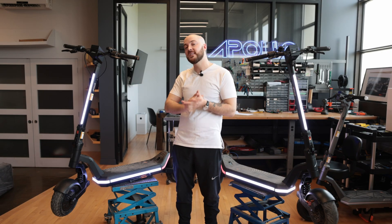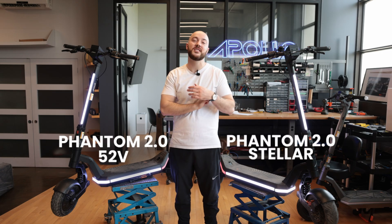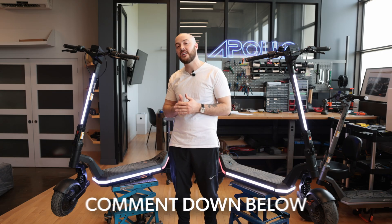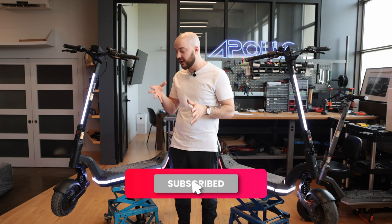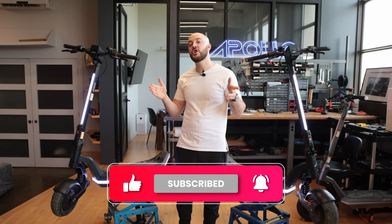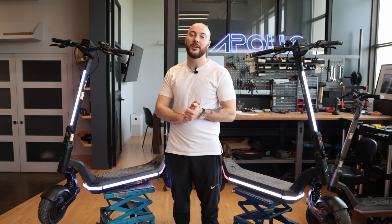There you have it — our biggest launch of the year: the Phantom 2.0 52V versus the Stellar Edition. Let us know in the comments below what video you'd like to see next or what other tests you'd like to see side by side. We'll make sure to release them in the future — thank you and see you in the next video.